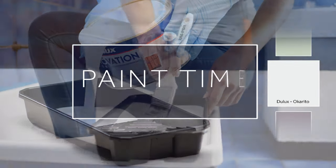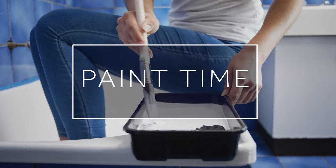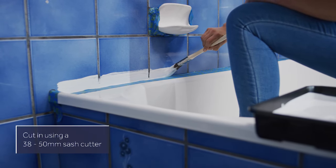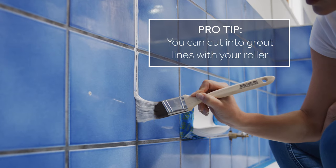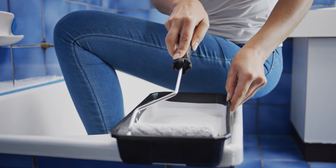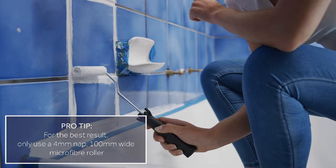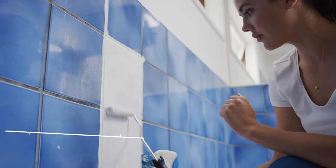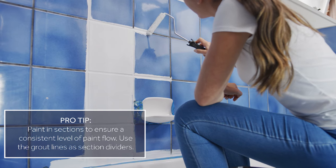Let's head back to the bathroom. Cut in as necessary using a 38–50mm high quality angled sash cutter brush with smooth strokes. Cut into grout lines if desired. Coat the surface using a 4mm nab, 100mm wide microfibre roller. Using poor quality or worn rollers can affect the final finish achieved.